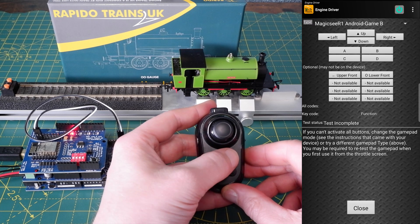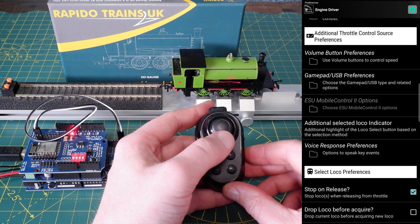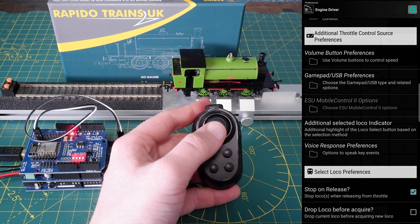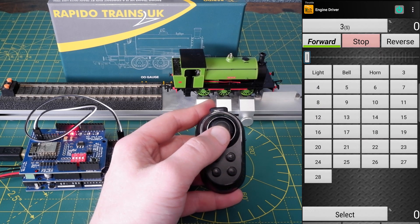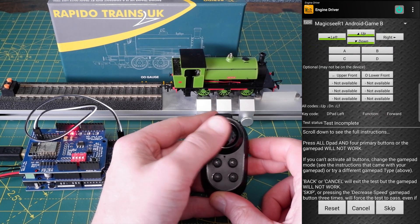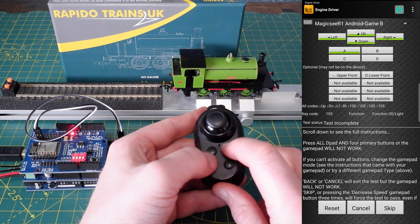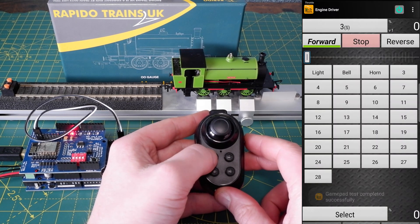On this controller we've got up, down, left and right on the joystick, plus A, B, C, D function buttons and a couple of buttons on the front as well. Go back into the throttle screen for the locomotive and enter a command on the controller. The system will automatically test that the unit is functioning by asking you to input all the main controls. So if we press up, down, left, right and A, B, C, D we get the test complete message and we can now drive the loco.